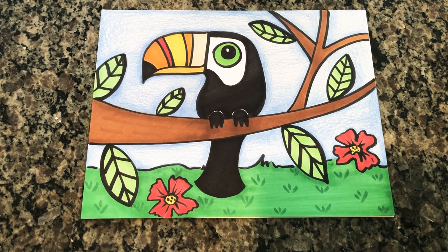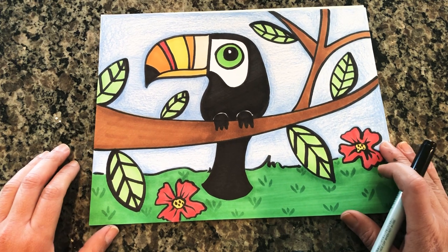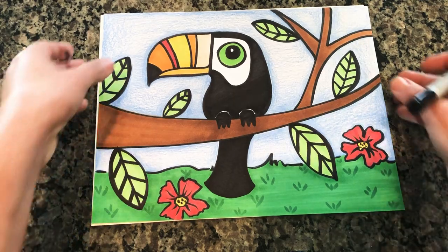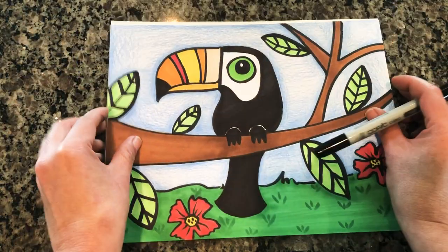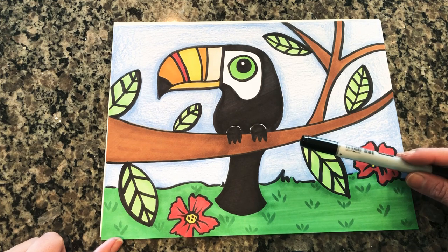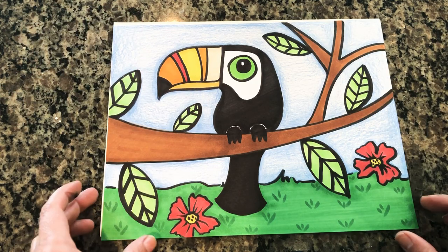Hi friends, today we are going to learn how to draw a toucan. I thought this would be a very fun bird to draw because it reminds me of really wonderful weather. As you can see, he is resting on a branch of a tree and we have some tropical flowers and a beautiful background going on.